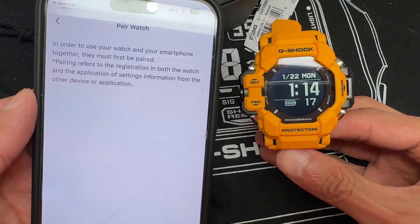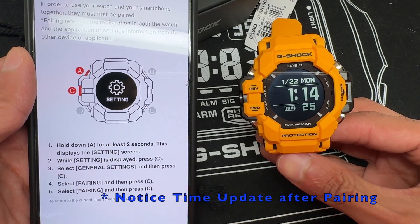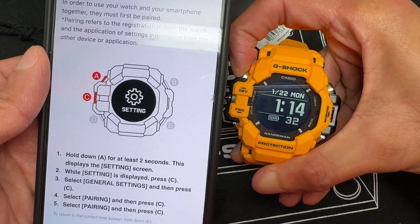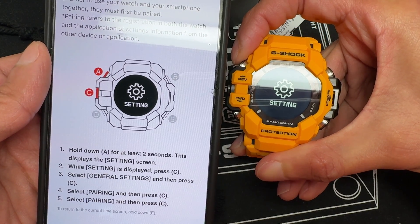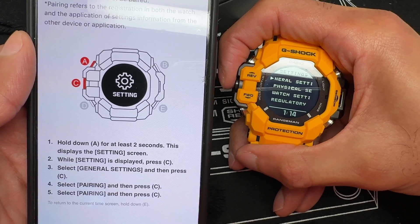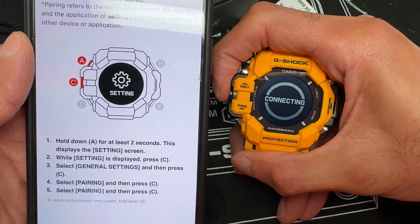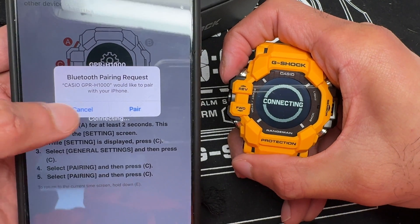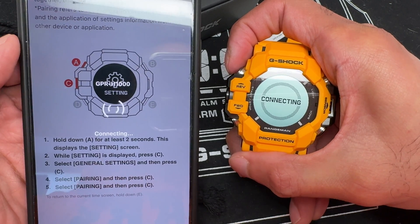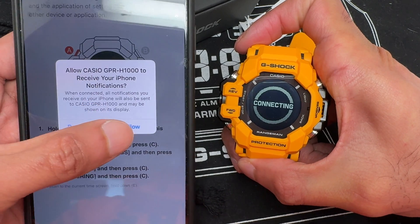You'll see a prompt that the devices must be paired. To pair your phone with the watch, it tells you to hold down the A button for at least two seconds, which places the watch in the settings screen. While in the settings display, press C — the middle button. Then click on General Settings, press C again, and navigate through to Pairing. You'll see it connecting — a Bluetooth pairing request will appear. Click Pair.